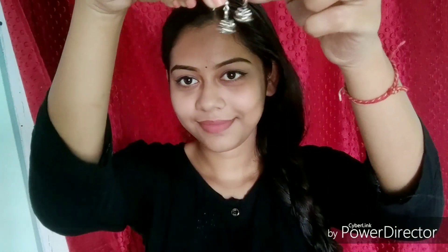To complete this look I'm pairing it with small silver jhumkas because I love silver jewelry and jhumkas, and I think they complement the attire I'm wearing today really well.